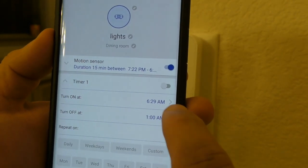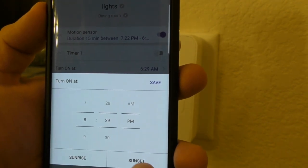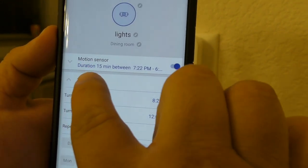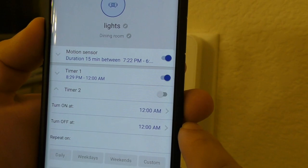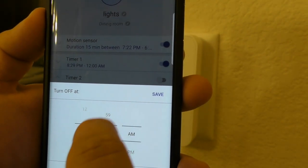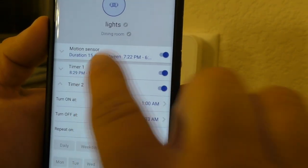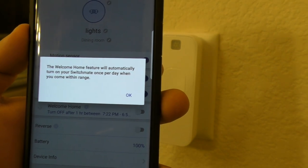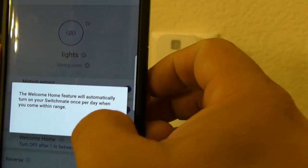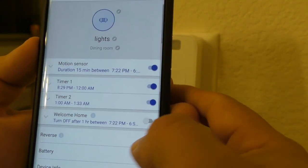You have two timers here. You can set timer one to start at a specific time — for example 8:30 PM — and turn off at midnight, then save. You can set up another timer so, for example, if you're not home you want the lights to turn on at 1 AM and turn off at 1:30. You can have up to two timers. The welcome home feature will automatically turn on your SwitchMate once per day when you come within range, and you can set the recognition time.